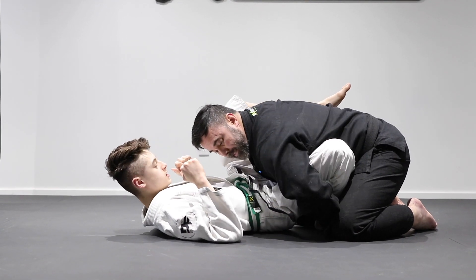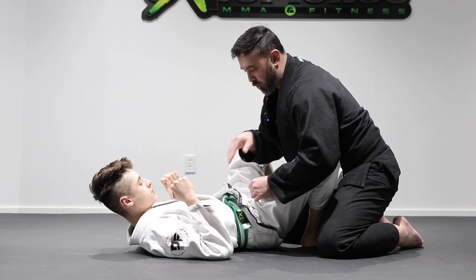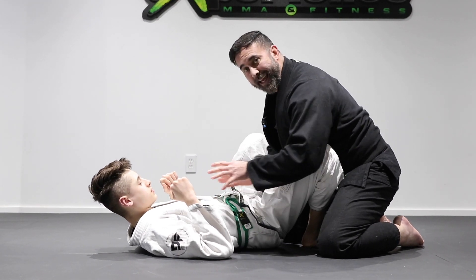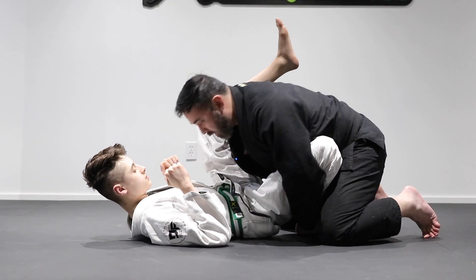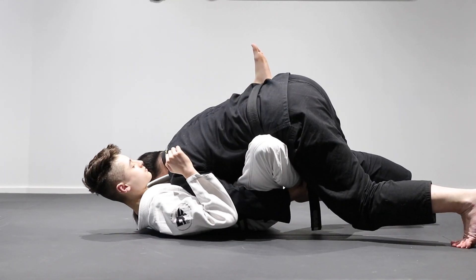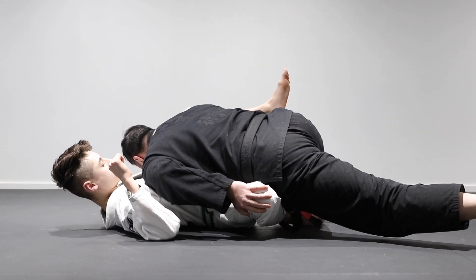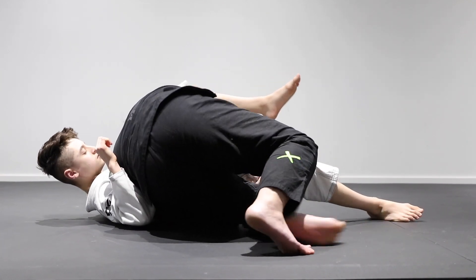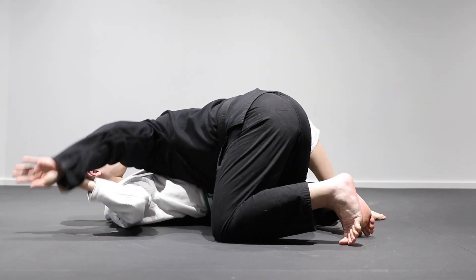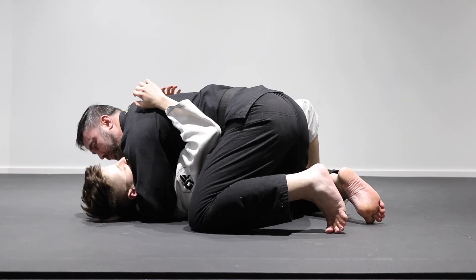Once in the over-under position, apply a lot of weight and pressure — pinpoint this shoulder onto his stomach so he can't move. Lean onto your toes, then sprawl one leg, backstep and push his knee out. Once there, drive your knee back to his hip, catch his neck, pull him in, and now you have the side control position.